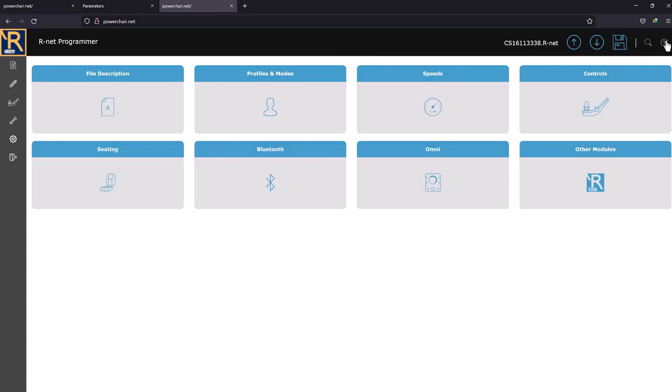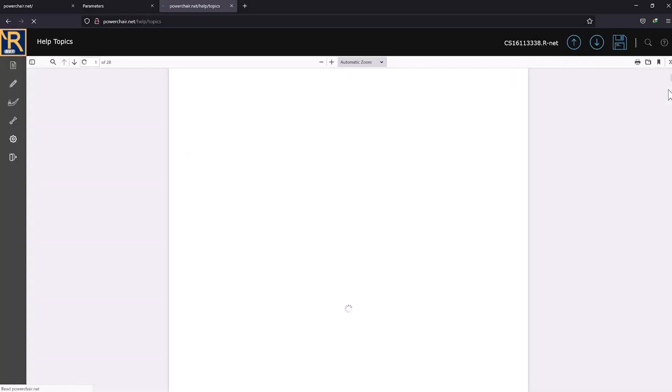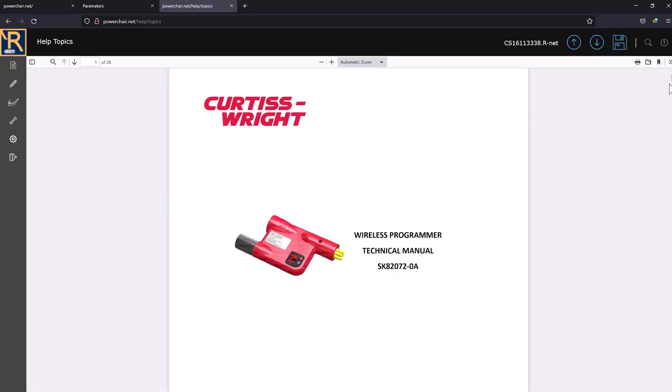In the other tab, you can open the dongle manual. It's a good manual with lots of clear instructions. Save these files to your computer to study when there's no chair attached to the dongle. Also, copy them to the dongle's USB drive so they'll be available wherever the dongle goes. Curtis Wright should have put them in there from the start so you can get to them without being connected to a chair.